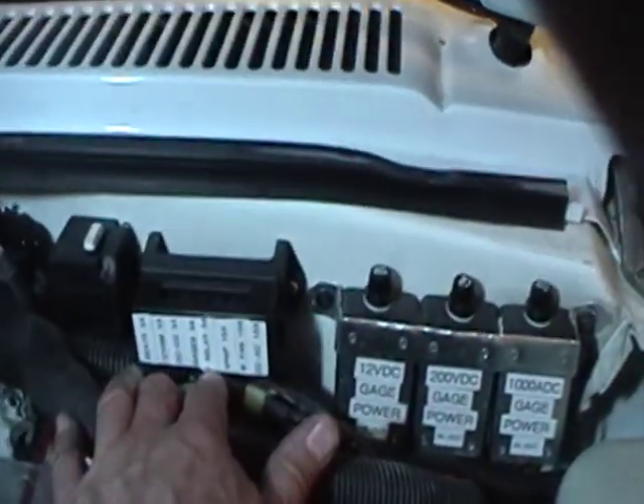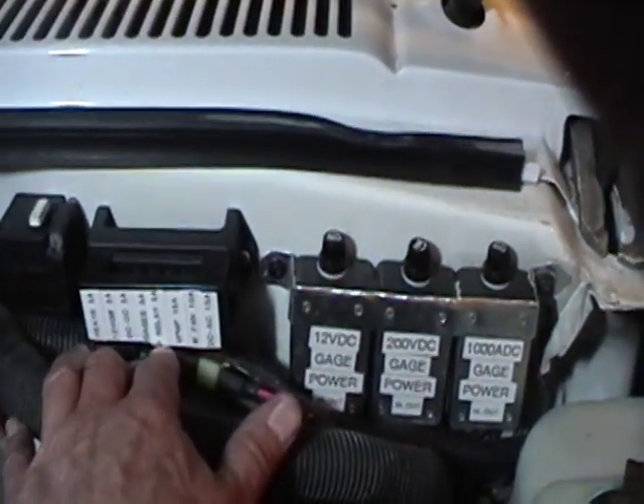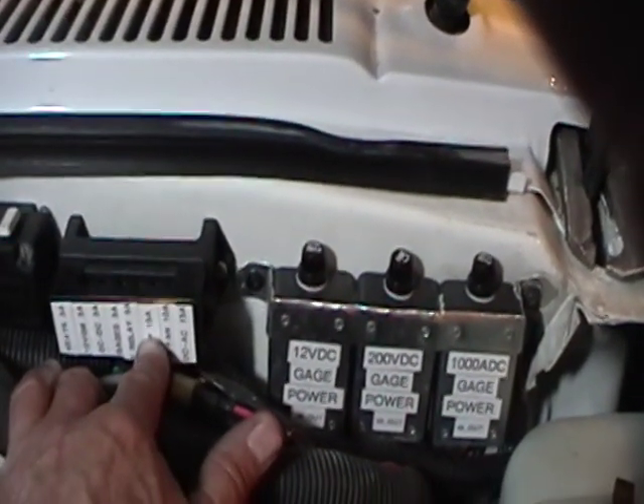In this fuse block, I've got a couple of fuses for the vacuum pump. One of them is for the vacuum pump relay, which is a 5 amp fuse, and another one is for the vacuum pump motor, which is a 15 amp fuse.